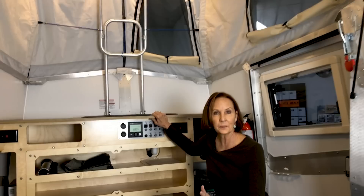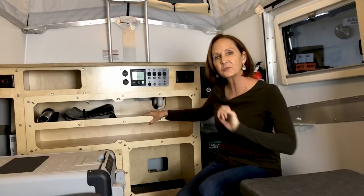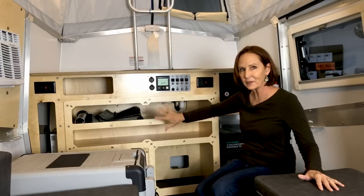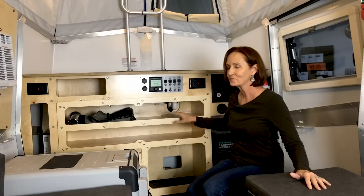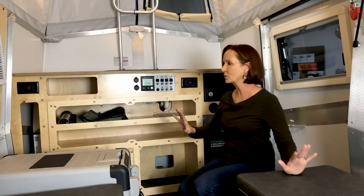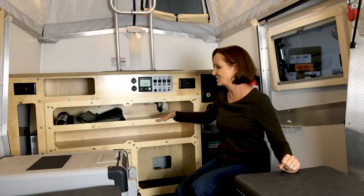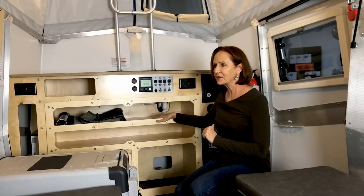Something else that isn't readily apparent on this front panel is that there are wing nuts under here — three different wing nuts that, if you loosen them, this entire compartment slides out. That's super cool because it gives you access to the plumbing and anything in the back that you might need to see and work on. They really tried to figure out what was useful and what was easily checked, maintained, or repaired.